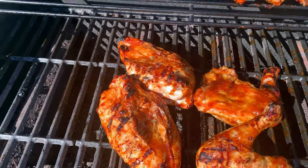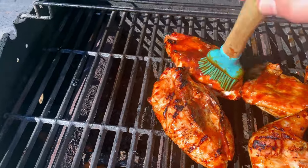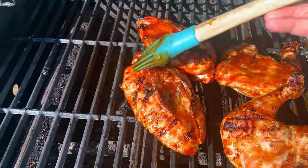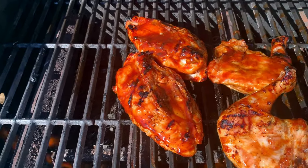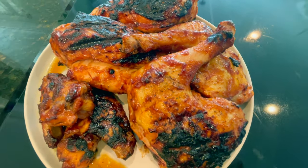I do think I would have preferred if I had left the leg and thigh on there a little bit longer. The chicken breast you don't really want to overcook, so you want to pull it off when it reaches the right temperature. But the leg and thigh probably could have gone a little bit longer so that it would start to get a little bit more tender.